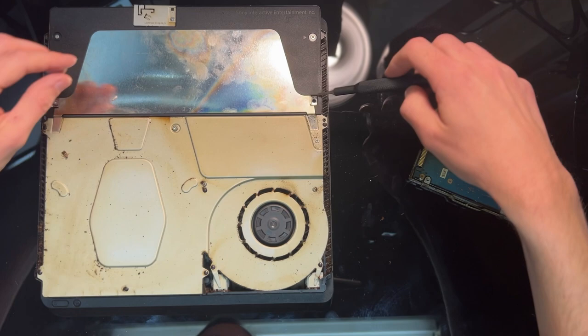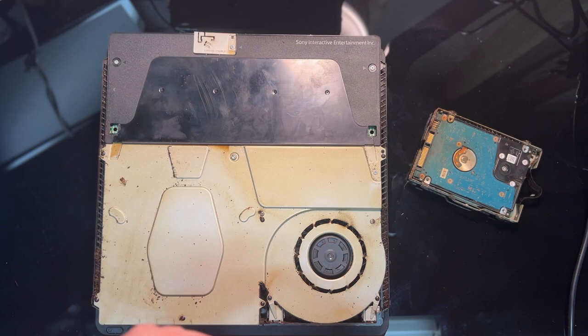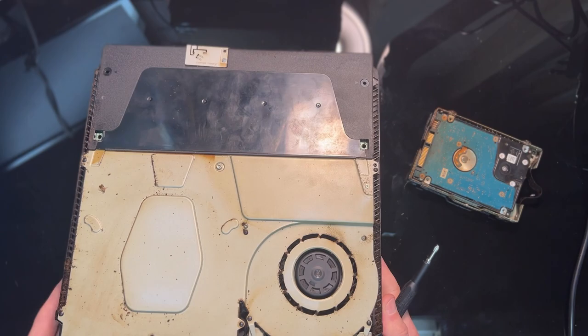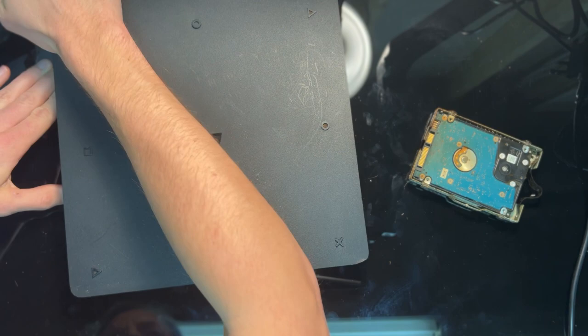To continue disassembling the console I have to remove this metal shield — it's held down by two screws. The other two screws hold in the power supply, which is this black box on the back. Still thinking this might be a console I can salvage, I'm trying to decide why it's got no power other than the fact that roaches have defecated all over the place. If there's no power to the console, one of the first places to test is the power supply, and roaches can most certainly ruin a power supply.